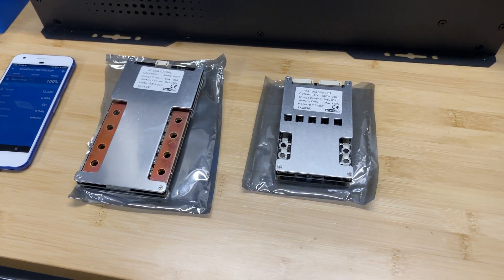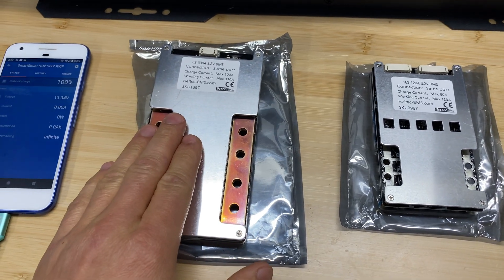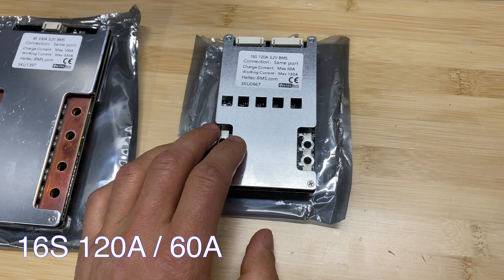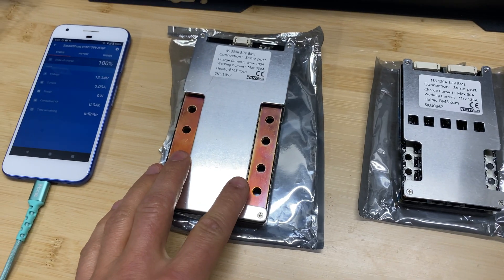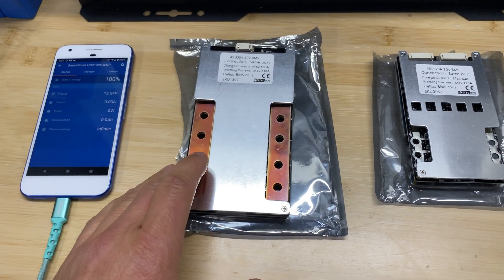Hey guys, in this video we are going to test two BMS units from Heltec BMS company. This is the 12V version, 4S 330A, and this is the 16-cell version, 120A. The price for the 4S BMS is $70, and it doesn't have temperature sensors or Bluetooth control.